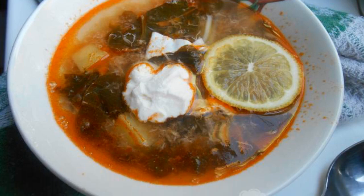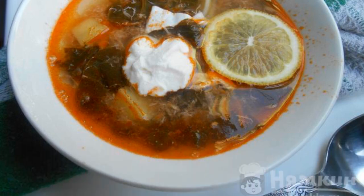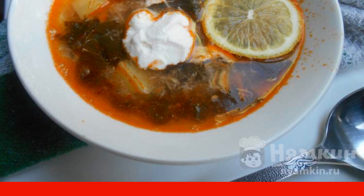Excellent first course of sorrel for lunch. I cook such a green borscht without meat quite often. A nutritious first course will perfectly saturate the household for lunch. Everyone always asks for supplements. Bon appetit, friends.